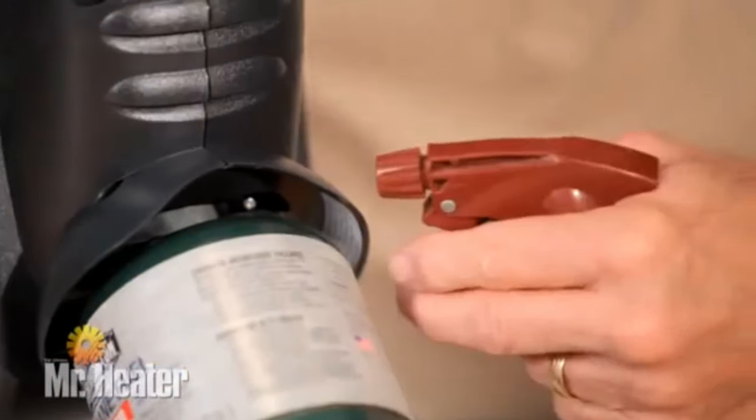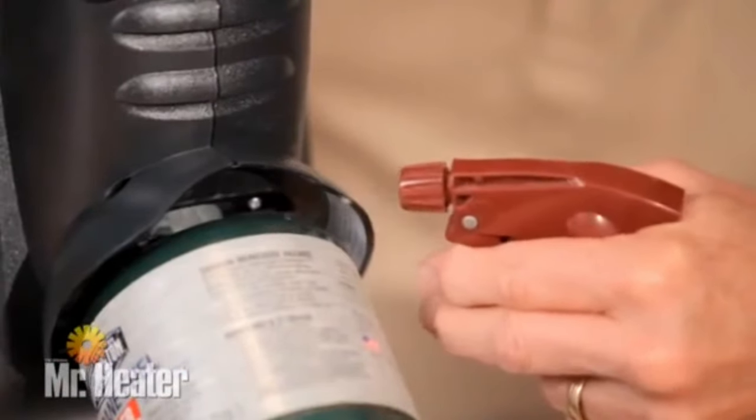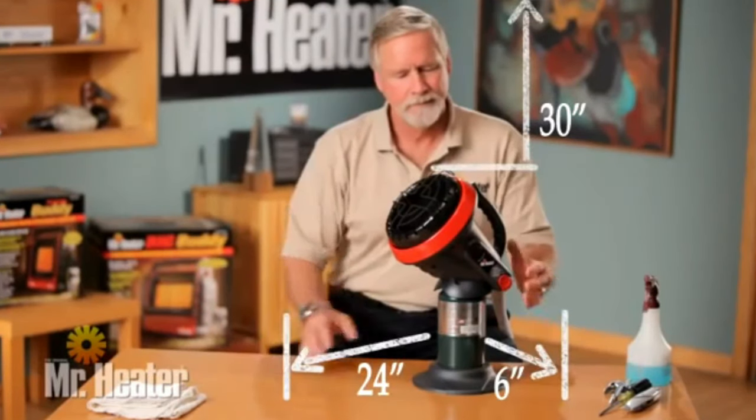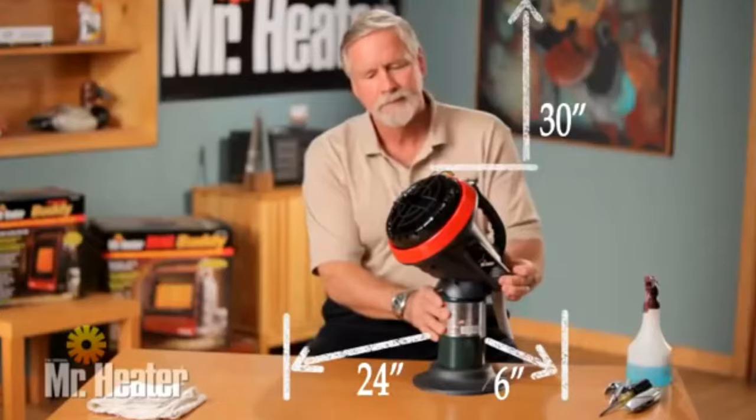Using soapy water, check for leaks at the tank connection. Before starting the heater, check clearance to combustible objects: top 30 inches, front 24 inches, side 6 inches, rear 0 inches.